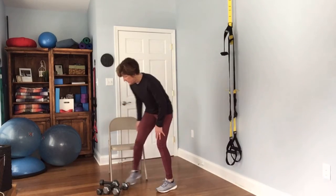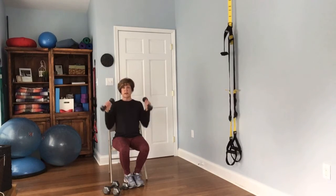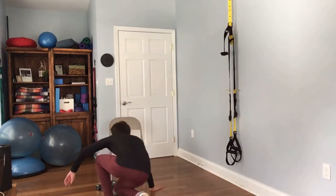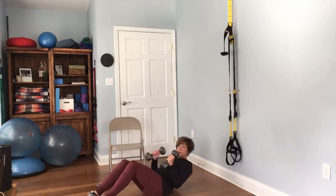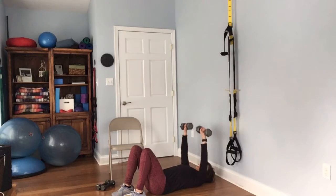We're back to the chest press. Remember, you have the option of staying in your chair and making goal post arms, bringing those elbows in and coming out — that is an option. Or if you're feeling okay, get all the way down on the floor and lay on your back, grabbing probably your heavier weights. Complete 12 reps. Good job.